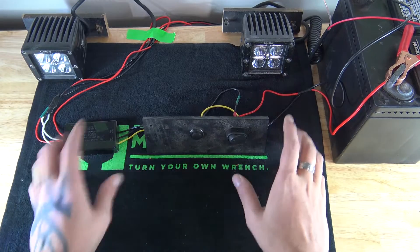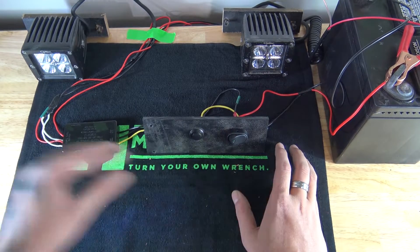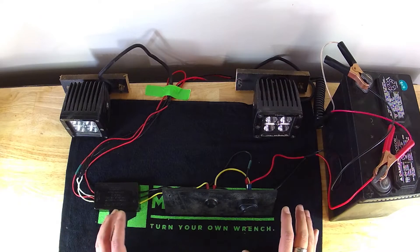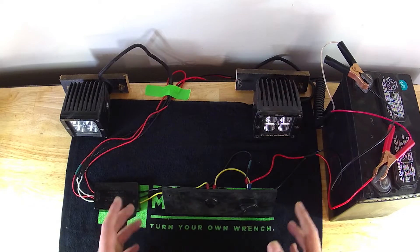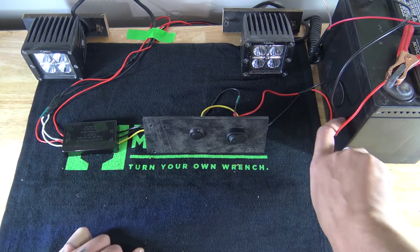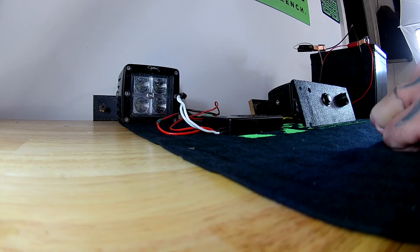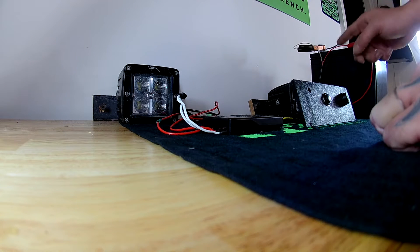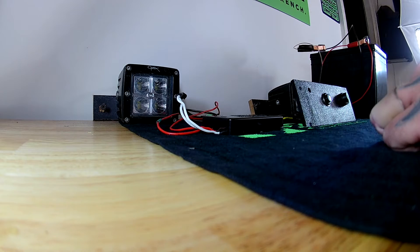What I'm going to do is zoom in real close and show you all the wiring, where they go, and explain what they do. I did all of the wiring off camera to keep the video a little bit shorter. Before I zoom in, you can see over here I've got my makeshift battery. We just have our one power wire coming from it and a ground wire coming from it.